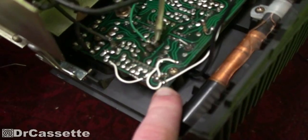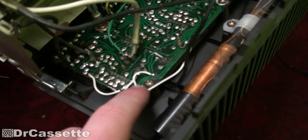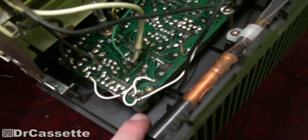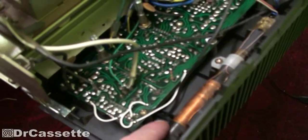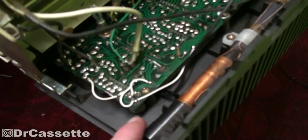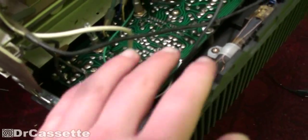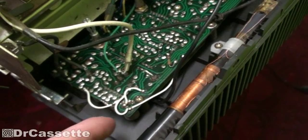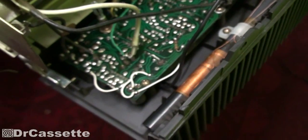Everything else has been fixed with these white wires as you can see. I've also changed the routing of that ground wire - it now comes down there instead of here, so even if somebody should ever pull on that again, this corner is not going to crack off anymore. That's now safe.